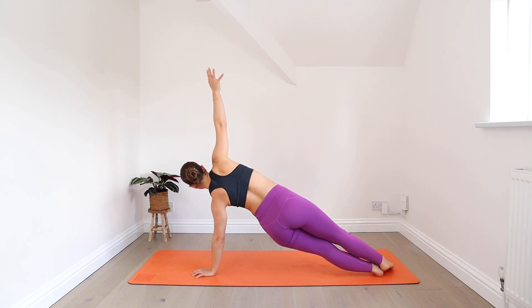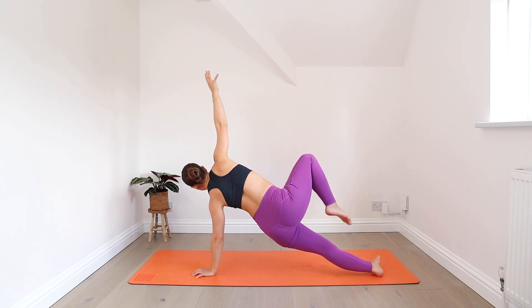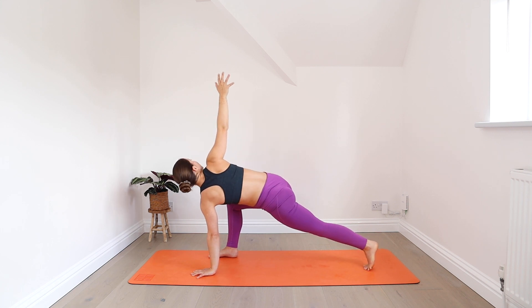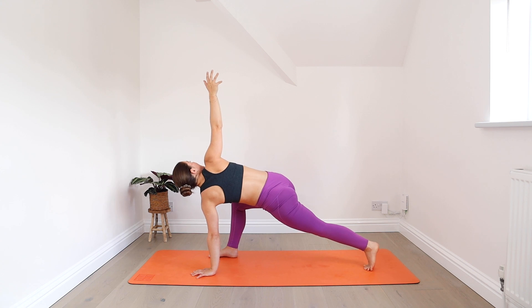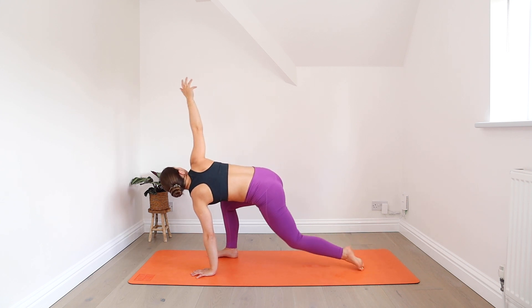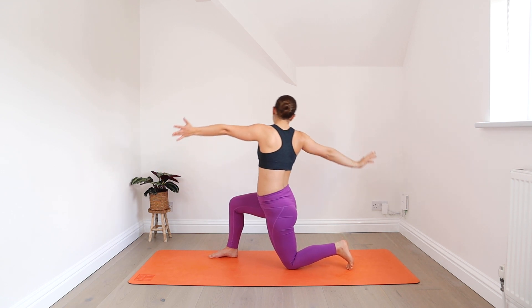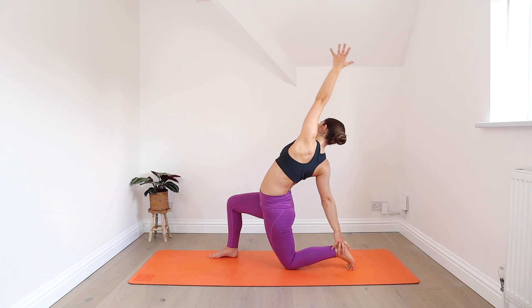Picking up your right knee and slowly stepping your right foot forwards. Staying in the twist, keep that back knee lifted. Inhale here. Exhale. One more breath in. As you exhale out, lower the back knee down. Stay in the twist as you lift up. Then the right hand reaches back to catch your back ankle. Reach your left arm overhead, open your chest.